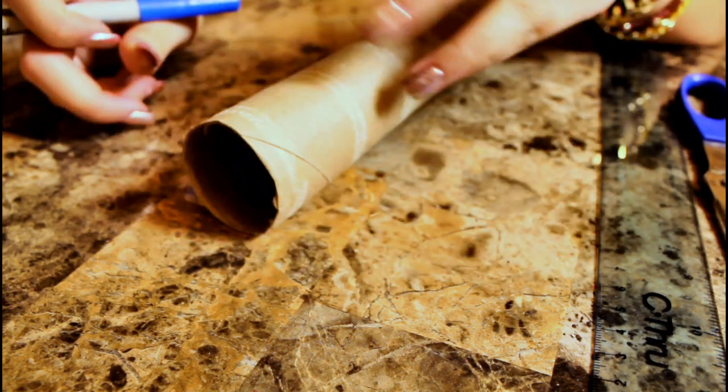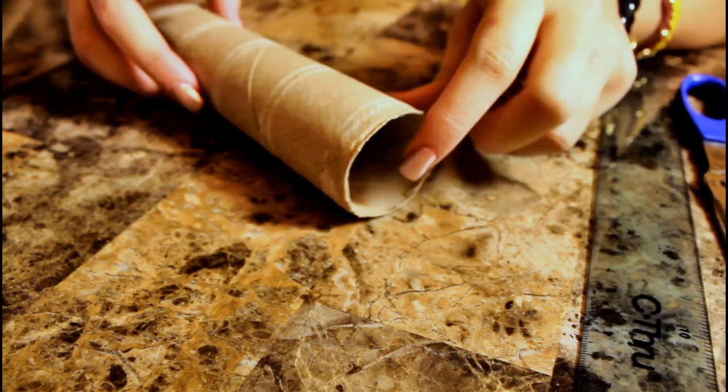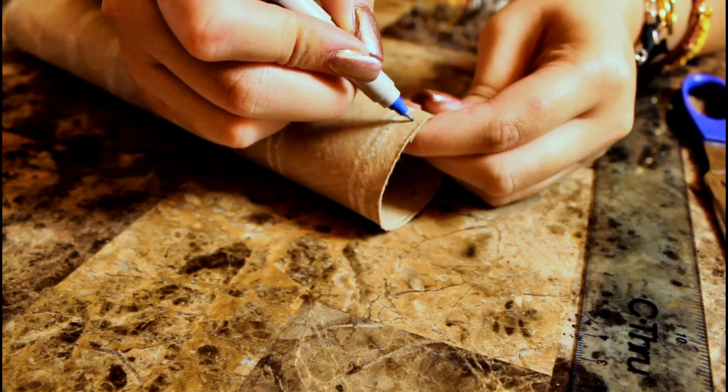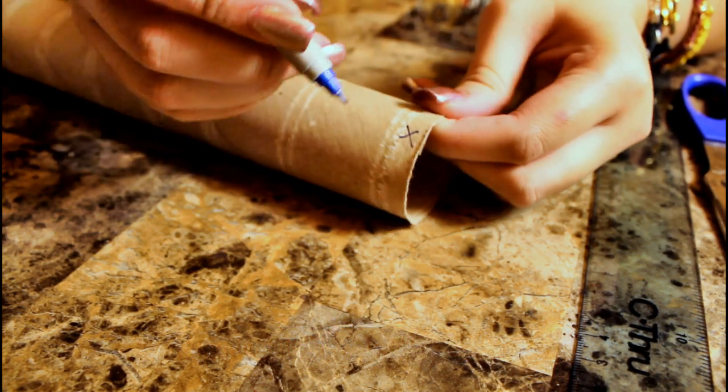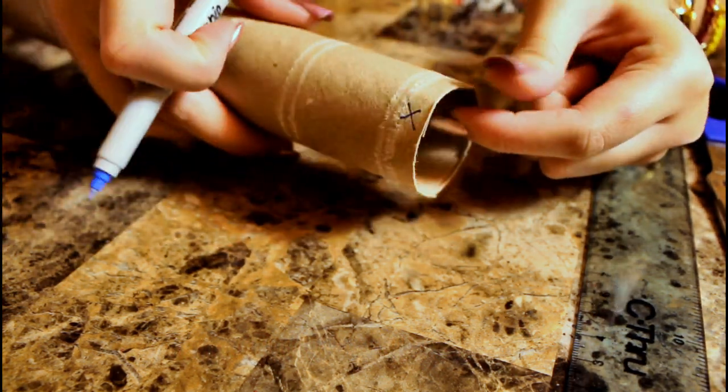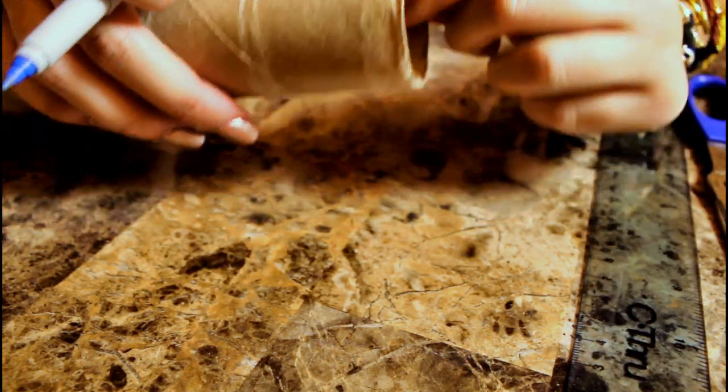To start, we're going to need to mark our paper towel roll as well as our toilet paper roll. Take your Sharpie and place an X right at the edge, and directly across from it place another X. These X's are going to mark where we're going to need to cut later on.